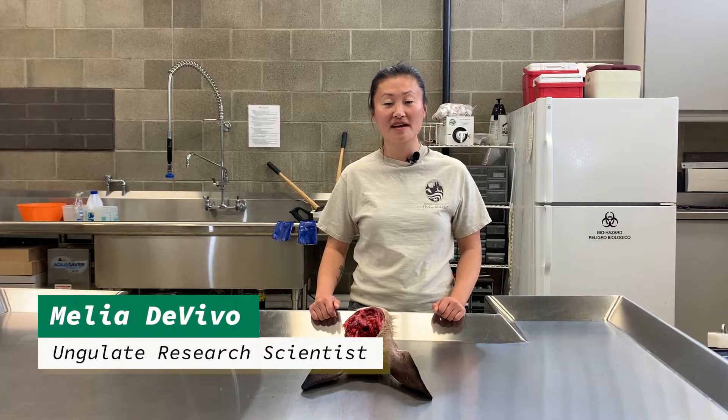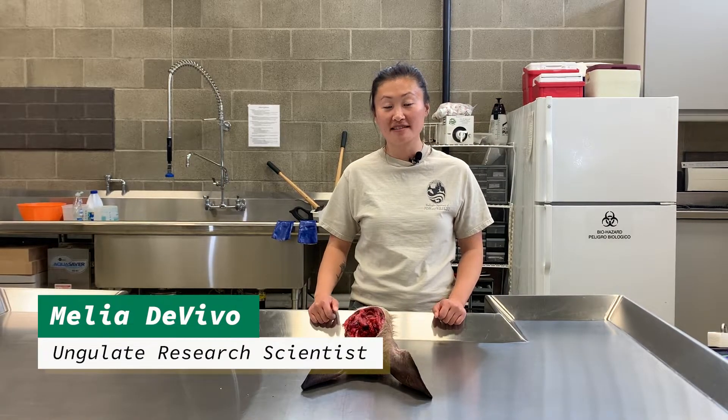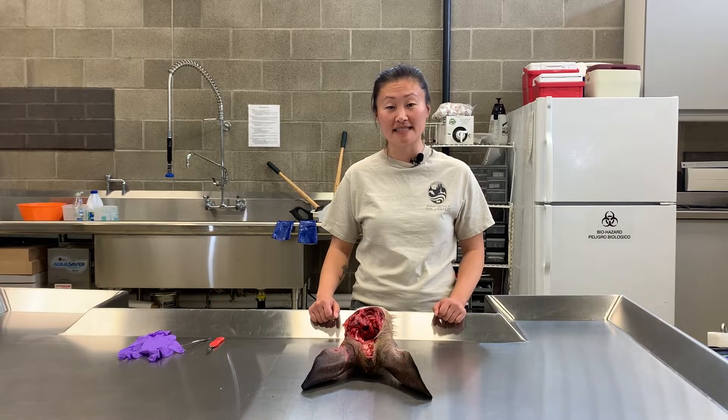Hi, I'm Malia DeVivo. I'm the ungulate research scientist for the Washington Department of Fish and Wildlife, and today I'm here to demonstrate how to take the lymph nodes for chronic wasting disease testing.